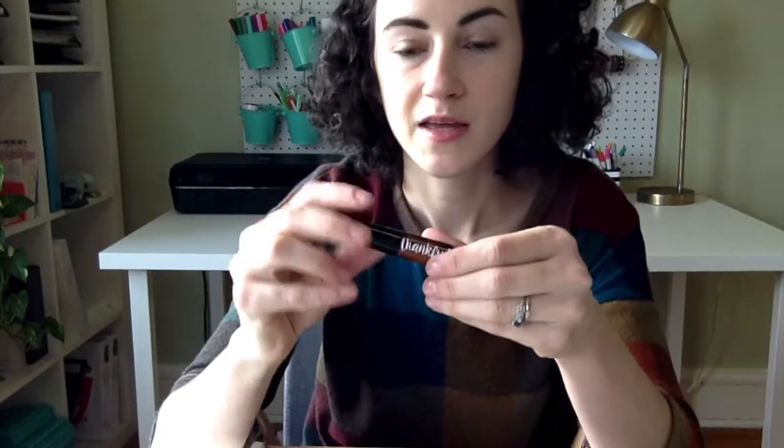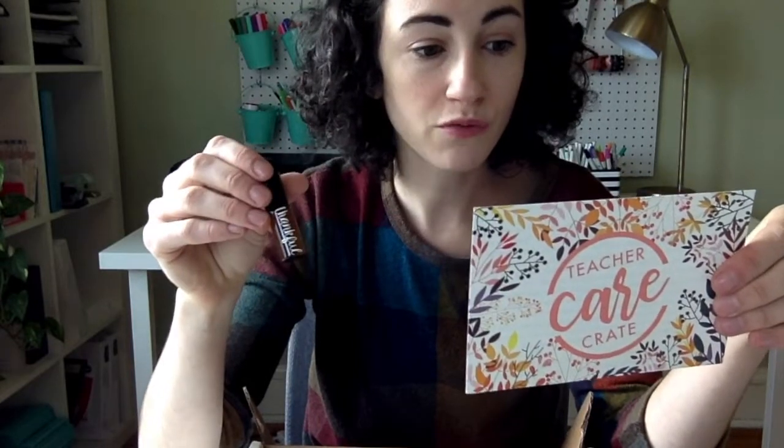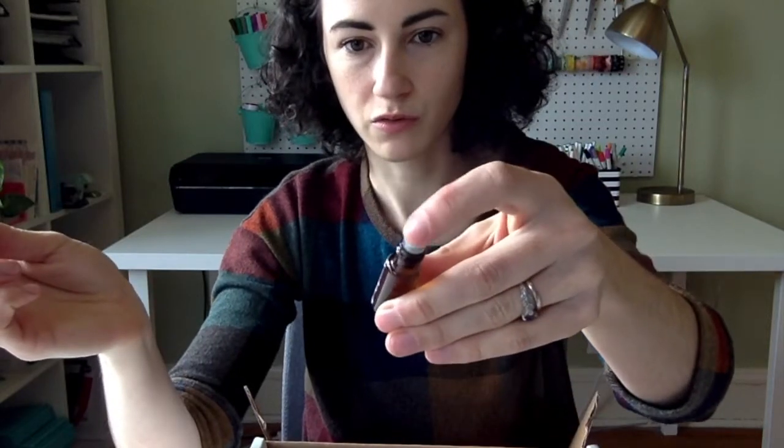Next we have this essential oil blend. This is the third one I've done in Teacher Care Crate boxes because you guys are always requesting these. It is a blend of bergamot, clove, orange, cinnamon, and then it's diluted with coconut oil. So it's a really nice, sort of festive, a little bit spicy scent to hopefully inspire gratitude in you. You can apply it on your skin — it's got a roller ball on it — or just smell it for a little boost.